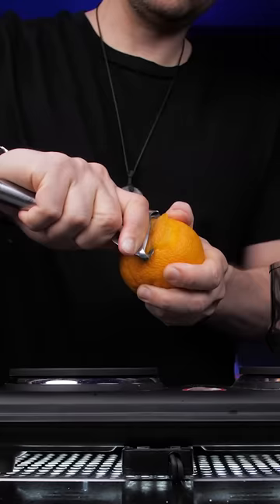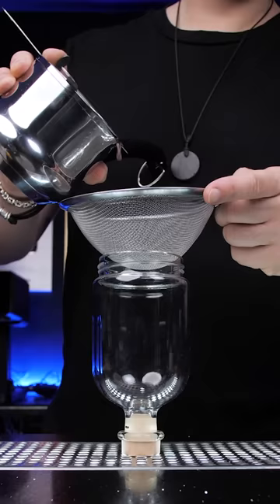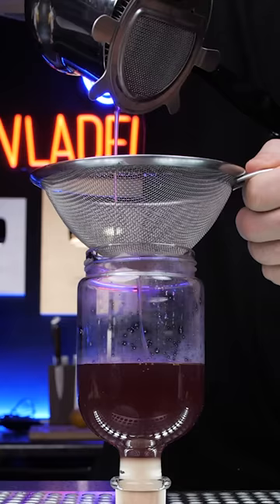Then add a large orange zest and let it cool. Our syrup is ready. Strain it in a separate jar and store it in the fridge.